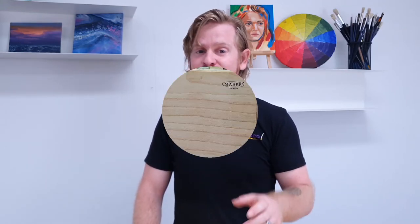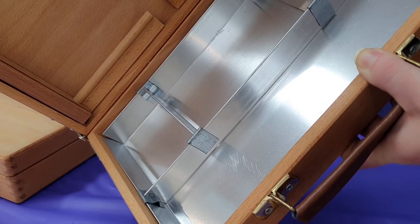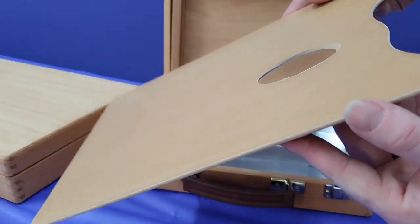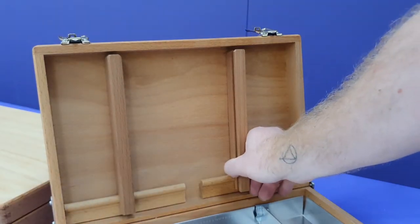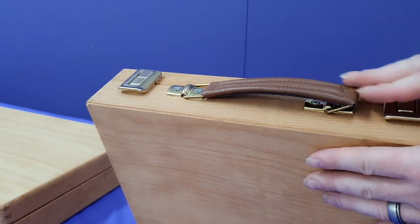Go large with confidence with the Mabef M02. Also of note are the M100 and M101 wooden storage boxes. They both have a tin-lined customizable drawer with adjustable compartments and come with a wooden palette. They are 20 by 30cm and 25 by 35cm respectively, with sliding and adjustable canvas supports so you can work straight in the box. A leather handle makes for comfortable handling on the go.